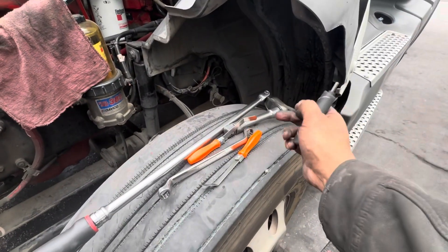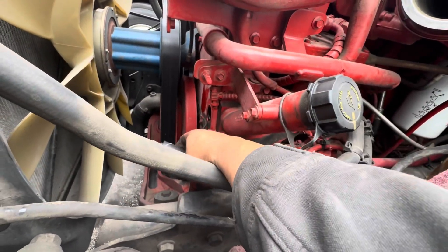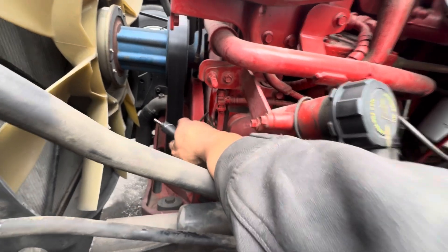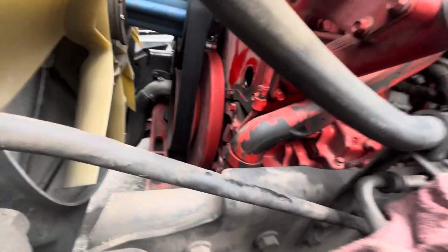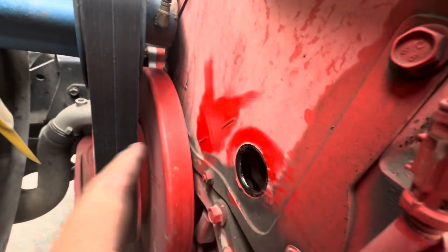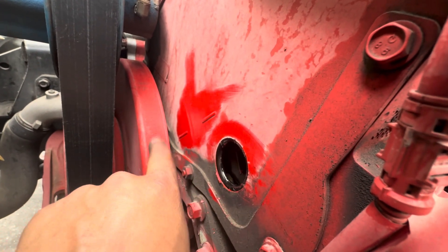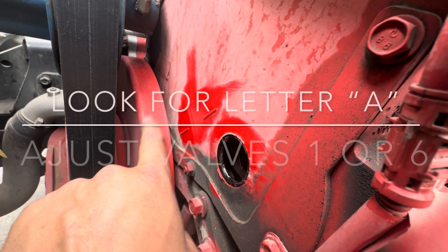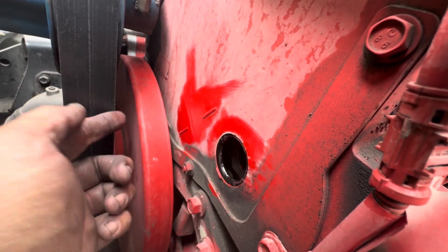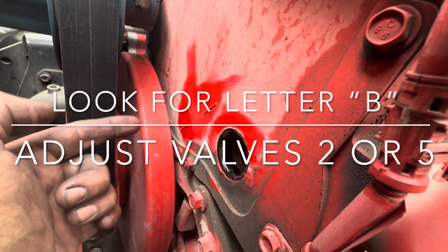So what we're going to need to do a valve adjustment is a couple of tools. We're going to need something to bar over the engine. You're going to do that right here by removing the plug up here by the air compressor. This mark on the timing cover — when you rotate the engine, you're going to look for some letters A, B, and C. They're going to be at different points.